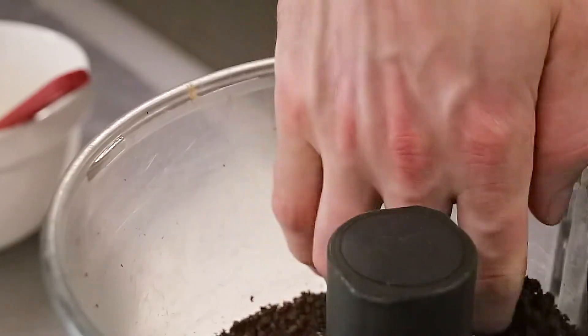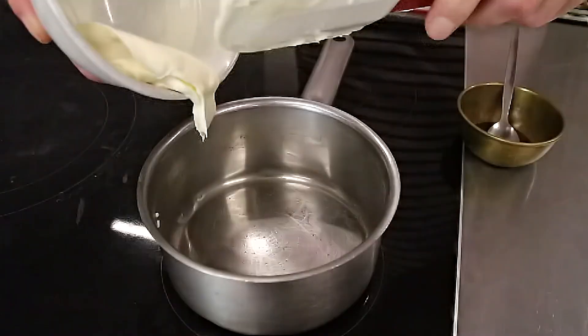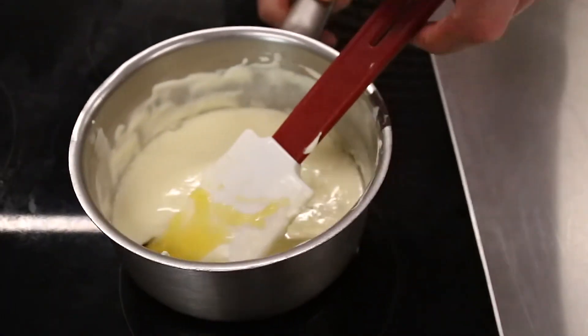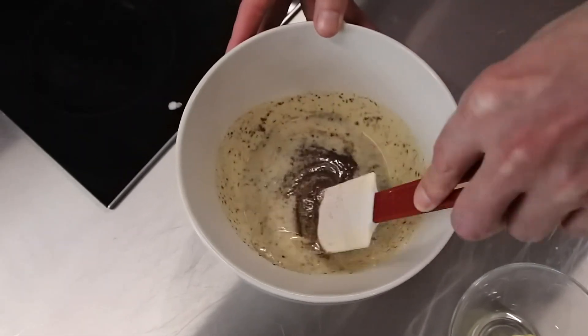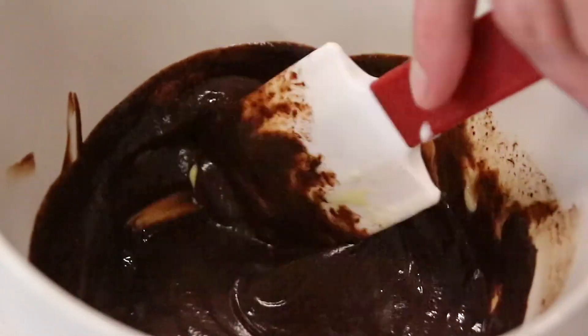Chocolate ganache in three simple steps. Step one, blend your chocolate until it's fine. Step two, heat up sour cream and golden syrup. When bubbles appear, pour over the chocolate and mix until combined. Step three, Conrad adds the butter and continues to stir until it's smooth and shiny. After that, we set it aside and just let it cool down a little bit.